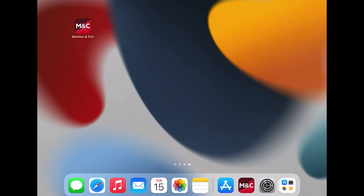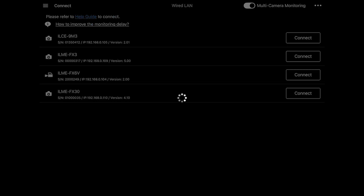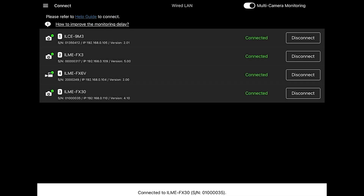The last step to set up multi-camera control is to pair the iPad with the cameras in the MNC app. In the Connect tab of the app, toggle on multi-camera control. Your cameras should start to appear on the screen — they may take several moments to do so. If this is the case, don't worry, just refresh the page. Press Connect next to the name of your camera and follow any on-screen instructions that appear. And voila! In just a few minutes, we've set up the entire four-camera setup with just one person.